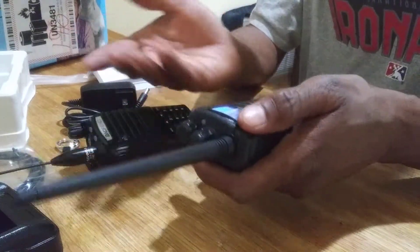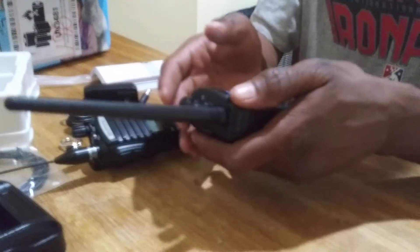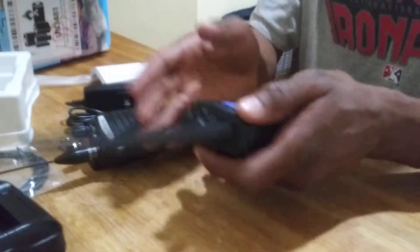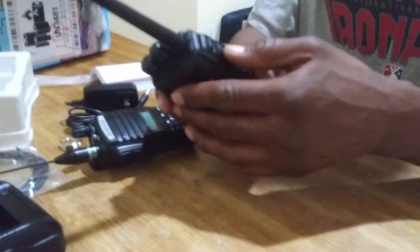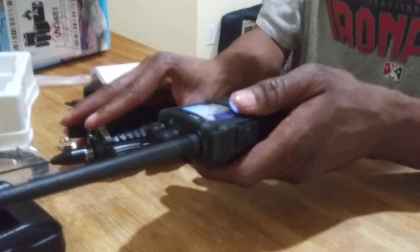That's typically easy. Most of the time on CHIRP, it already knows what the duplex shift is, so sometimes you're just putting in the frequency and it automatically puts in your offset — which some people get confused about because they don't understand what offset is, how to put in the right offset for the repeater. You have to have that in order to be able to talk to the repeater and open up its squelch so that it'll take your information and send it out. But if you get it off by just one megahertz, it's not going to work — you're not going to be able to connect to that repeater.